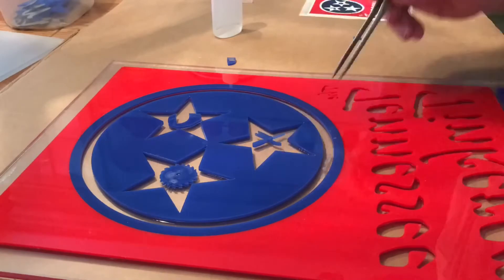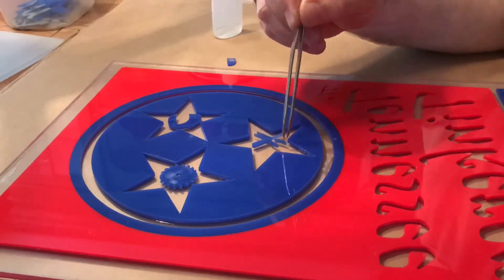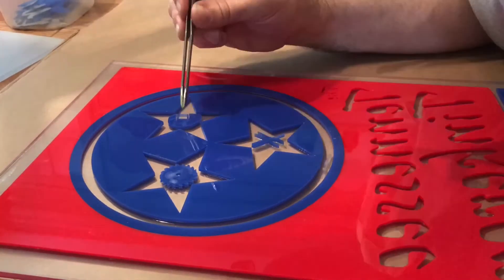These were the most tedious parts. I had to use tweezers to get everything placed just right before squirting the glue on.